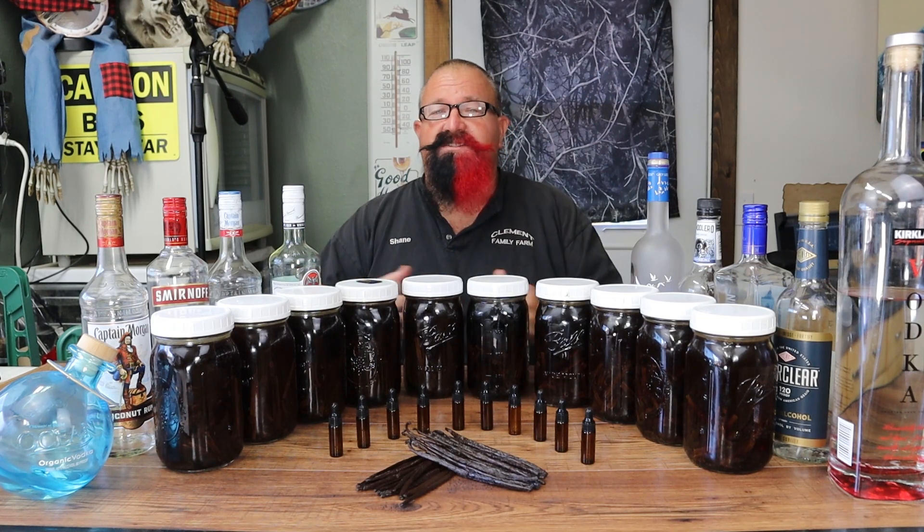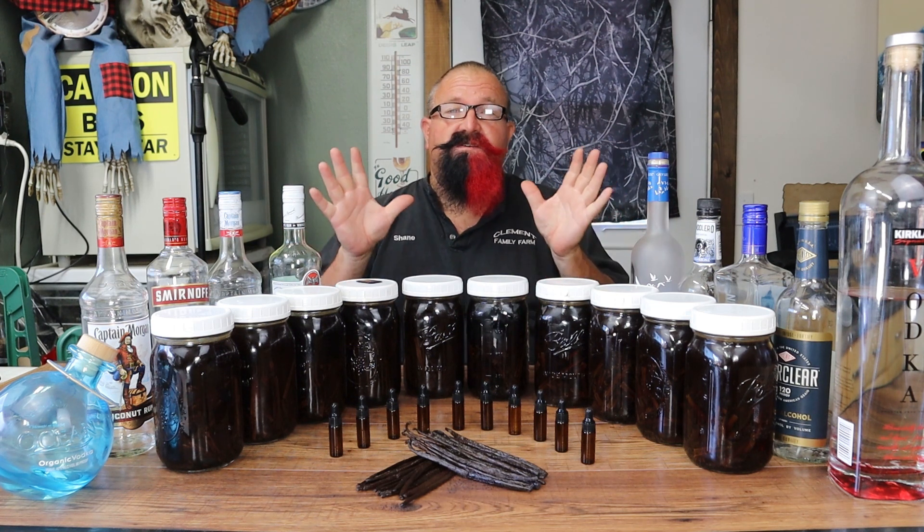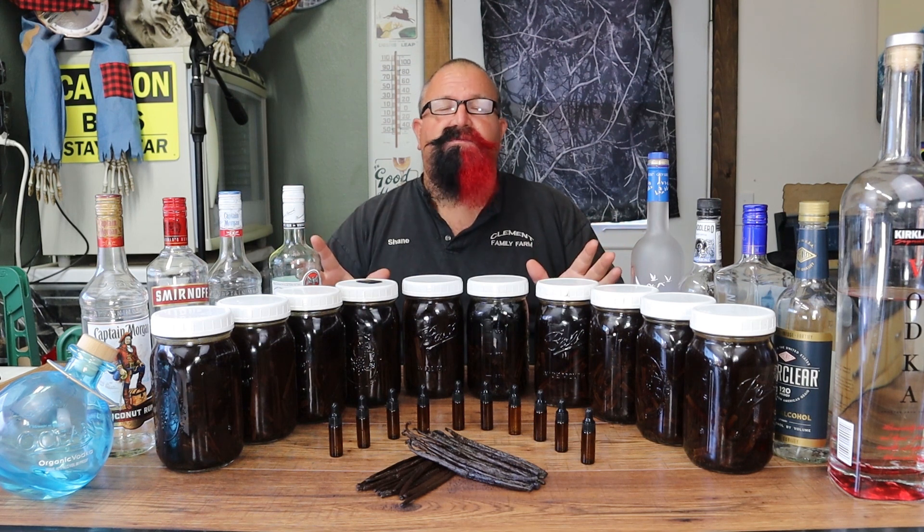Welcome to Clements Family Farm. I'm excited today because I'm giving an update on the extraction process of the top 10 alcohols that was pulled by all of you.